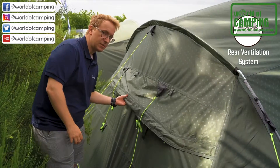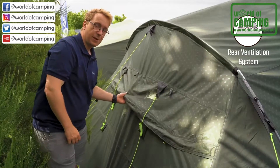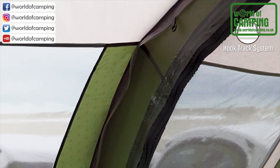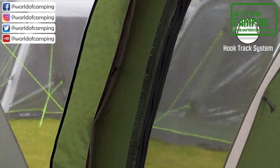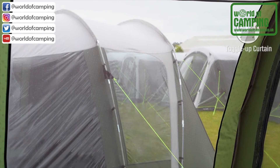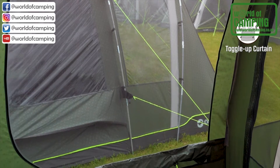At the back of the tent you find the rear ventilation system, which can be opened and closed through two zippers, adjusting the amount of airflow entering through the back of the tent. The tent also features the hook track system, which is attached to the flysheet along the poles. This system can be used to hang up small lights or store your equipment. Both windows inside the tent feature toggle-up curtains that adjust the amount of privacy you have inside the tent.